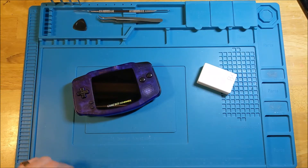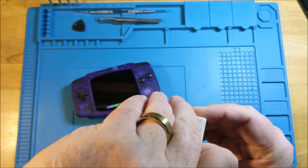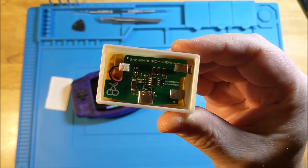Hey everybody! Welcome to another Primetime Funk Mods review. What we're going to take a look at today, in this cute little box, is the Sakura Retro Modding GBA Battery Mod.